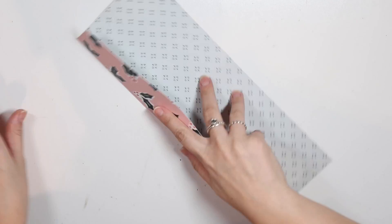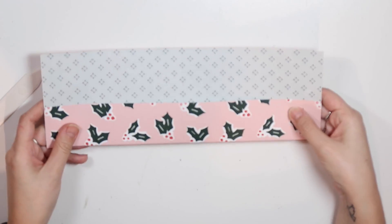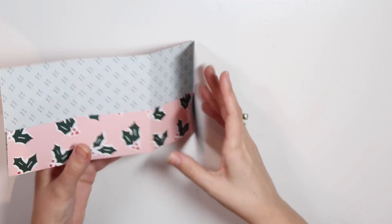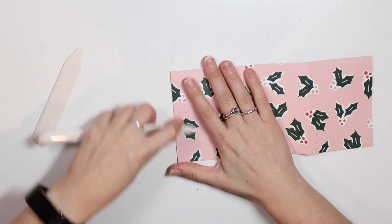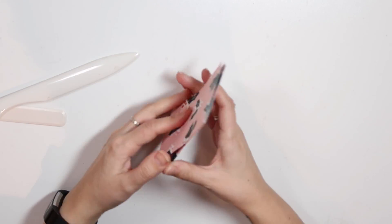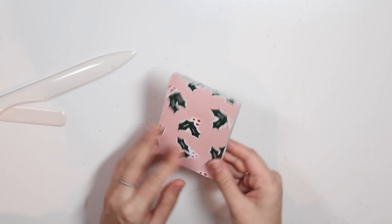The next step is to fold everything over your score lines. This is where you do an accordion fold — like a mountain valley kind of fold, I think that's what it's called — so that it opens like this. And there you have it — it becomes this cute little folio. Isn't it so adorable? If you want, you can glue this part down and it'll make like a little flip part, but I like to see it open all together like this.